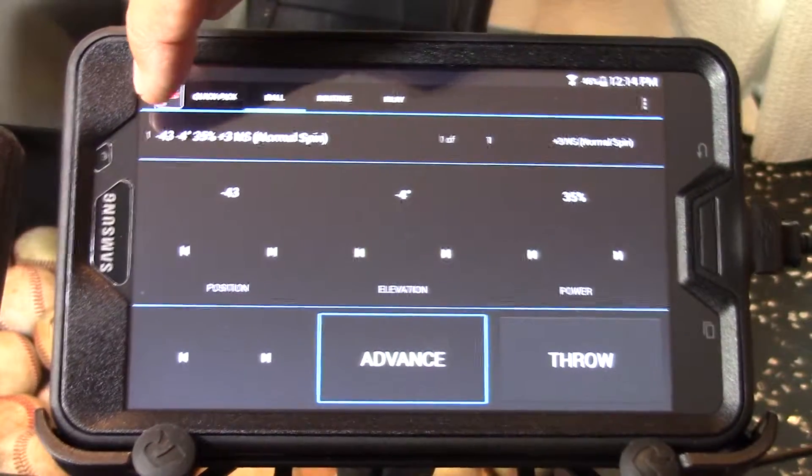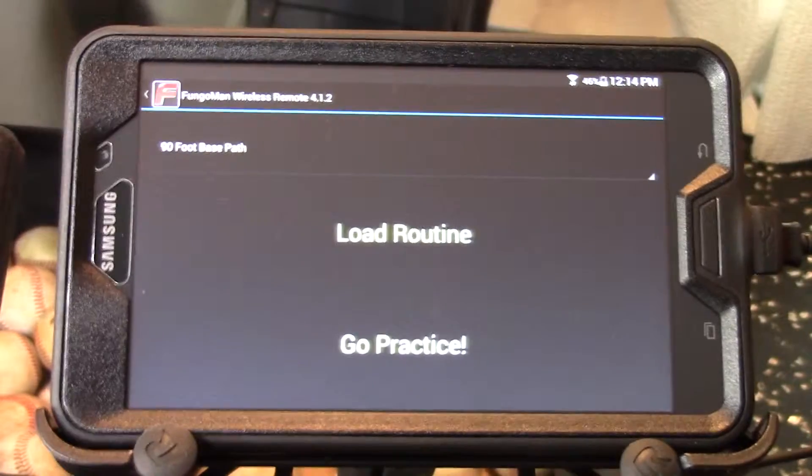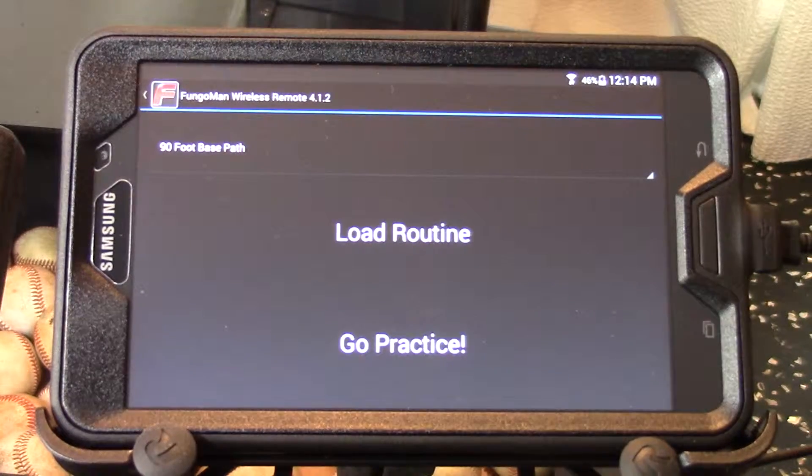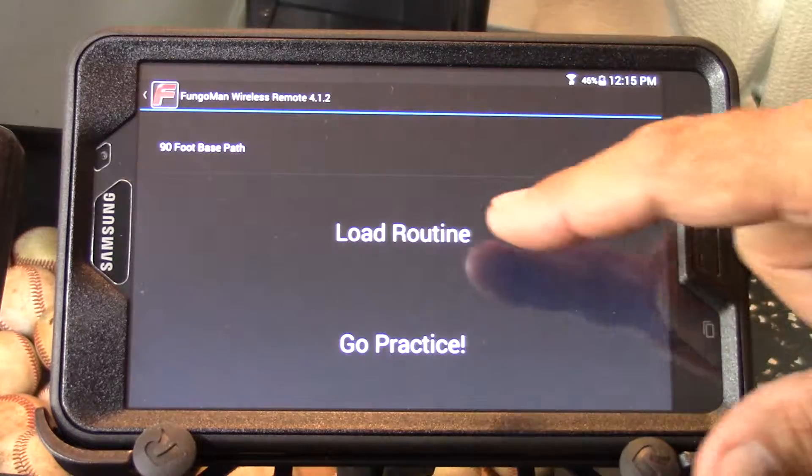We're going to press the red F and notice that it always puts the machine in the park position whenever that red F is pushed. That is a great feature to allow you to park the machine so that if you want to coach or talk and not have the machine pointed out at the players, you can put the machine in a safe position.